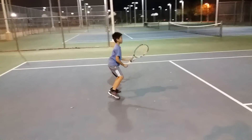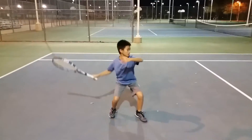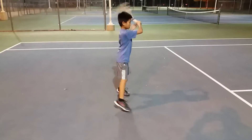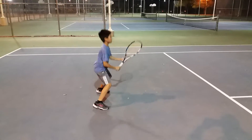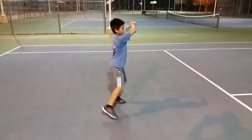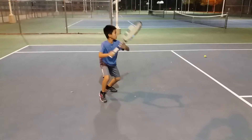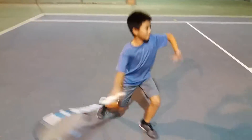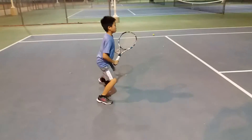Hayden is working on feeling the ground and maintaining his knee bend, letting his legs straighten out a little bit as he hits the ball. Sometimes he bends a little bit too much. Remember, the pressure under your feet needs to be about the same.